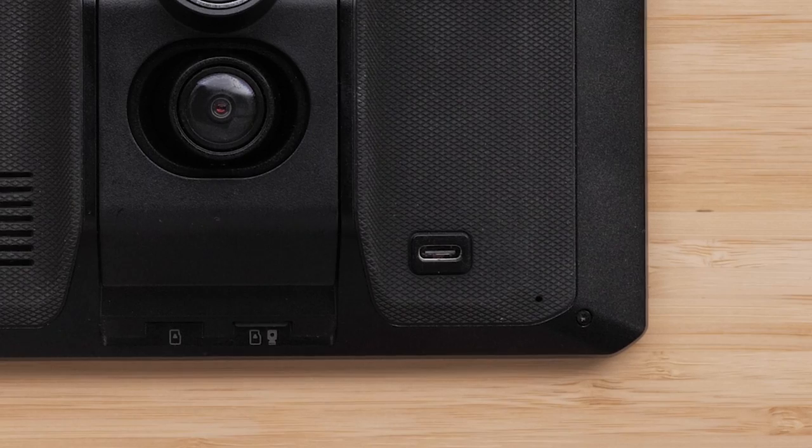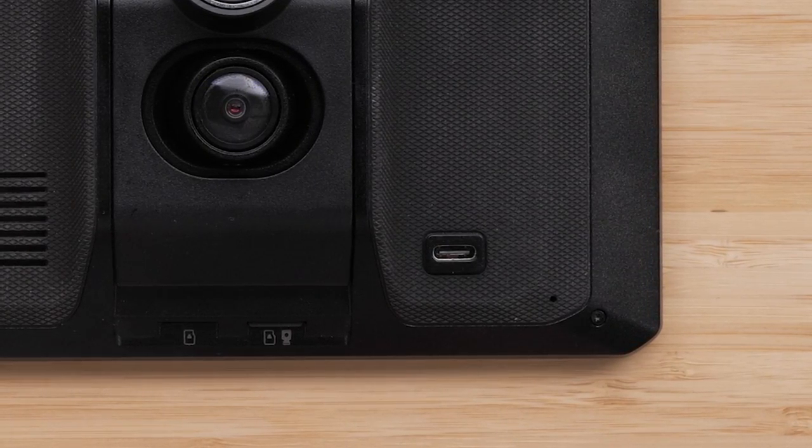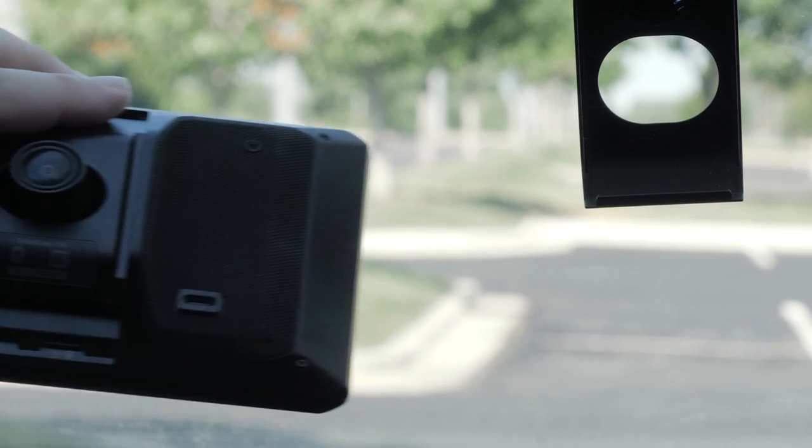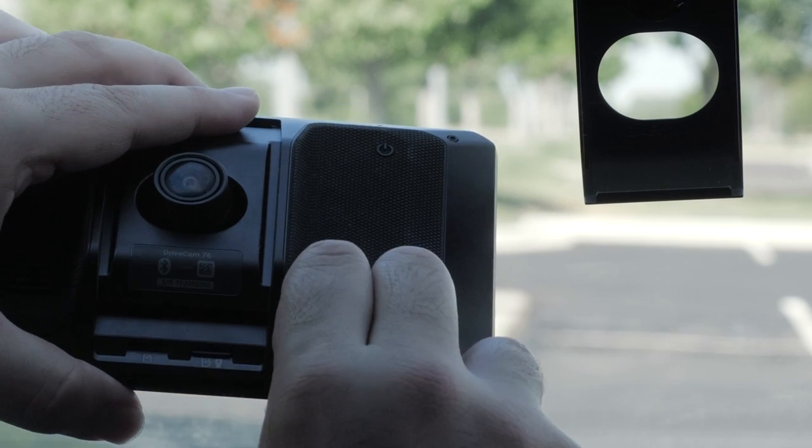On the bottom right-hand of the device is the USB-C port, which is used for connecting to a power outlet in the vehicle with the included vehicle power cable. This port is also used for connecting to a computer or AC adapter.